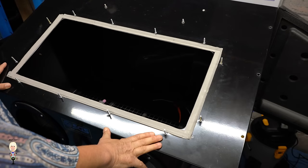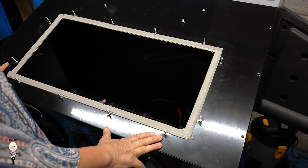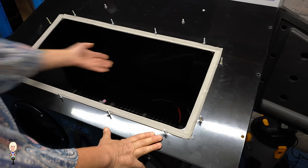While we are inside, I also replaced the fluorescent lamp that came with it with this LED one.